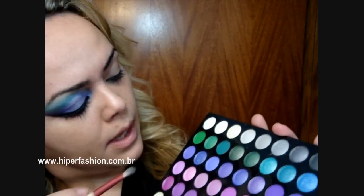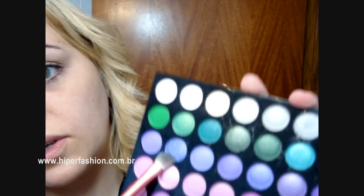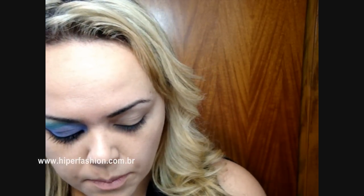Então eu vou estar usando aqui a palheta de 120 e eu vou pegar esse roxinho aqui, que é um lilás metálico, e vou aplicar na minha pálpebra móvel toda, fazendo um cantinho puxadinho, estilo um gatinho, tá?